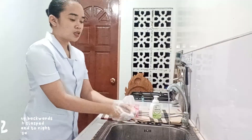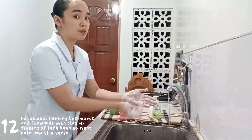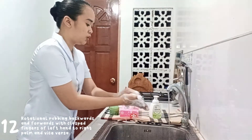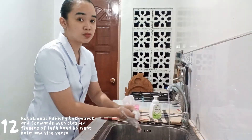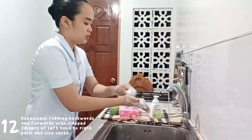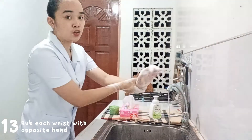The next step is rotational rubbing backward and forward with clasped fingers from my left hand toward my right palm and vice versa. Always keep your water running to help rinse all the bacteria, microorganisms, and dirt toward the sink. Now rub your wrists on both hands to avoid contamination.